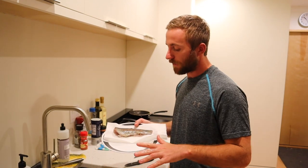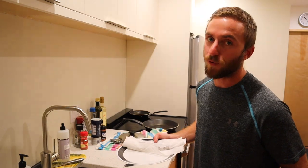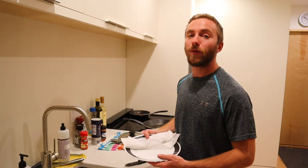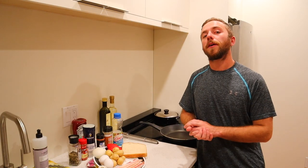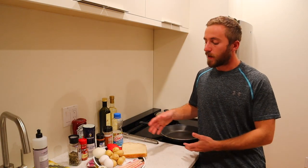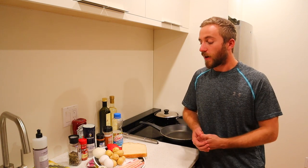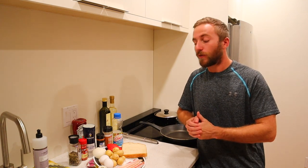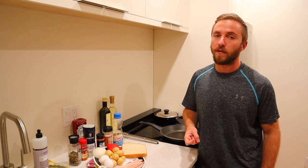We got our trout cleaned, fins off, and we're going to get started on our other stuff because we're not just having fish tonight. To complement our fish, we're going to make a little bacon, toast, eggs, and a nice little hash to top everything off. It's going to turn out really good. First thing we're going to do is get our potatoes, our pepper, and our onion ready to start that hash because it's definitely going to take the longest.